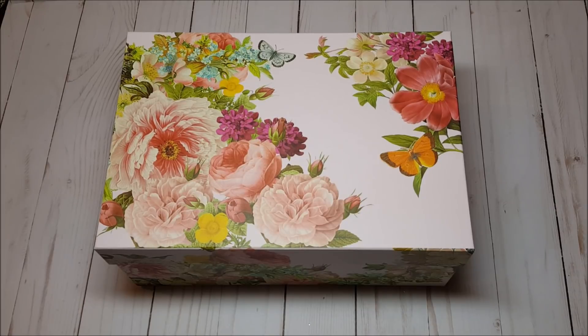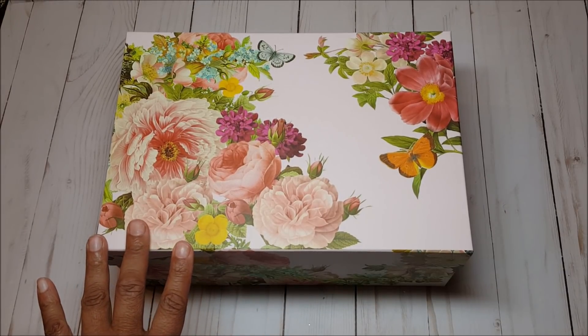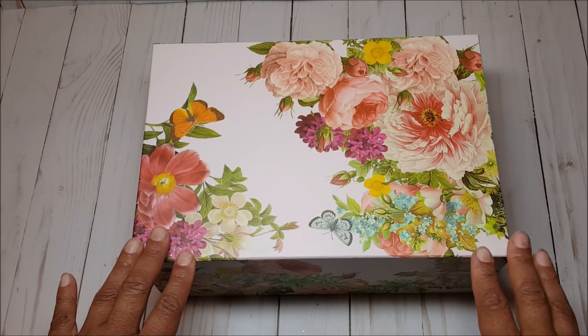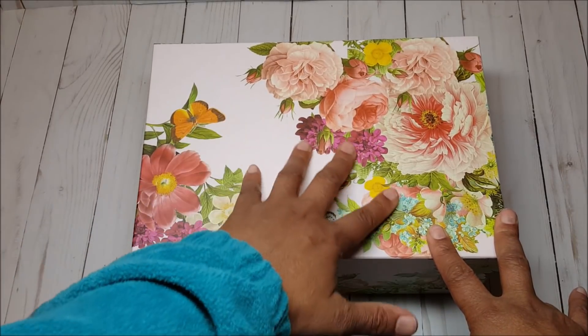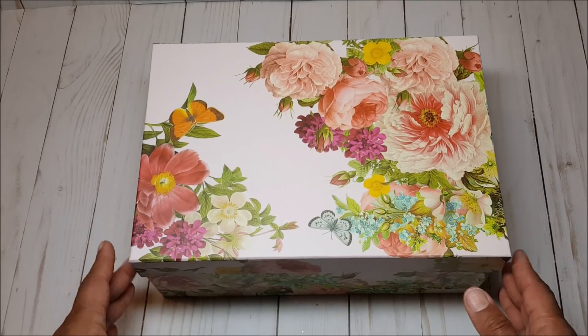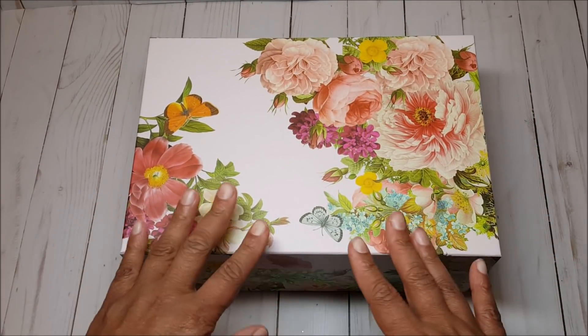Last month I participated in a valentine swap with Natalie Armstrong. Before I show you the project, I want to show you what I'm shipping the project in. In my previous video I showed you some packaging ideas that I use for my swaps and happy mail. In front of you is another beautiful photo box. I absolutely love this box — the light pastels and the beautiful flowers.